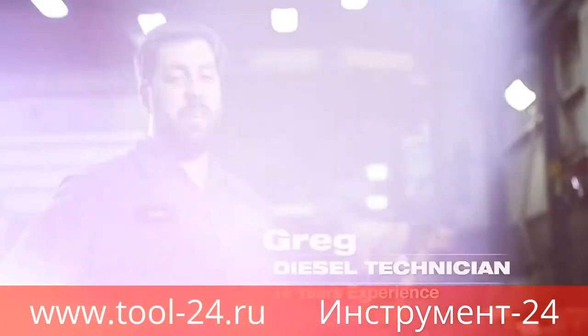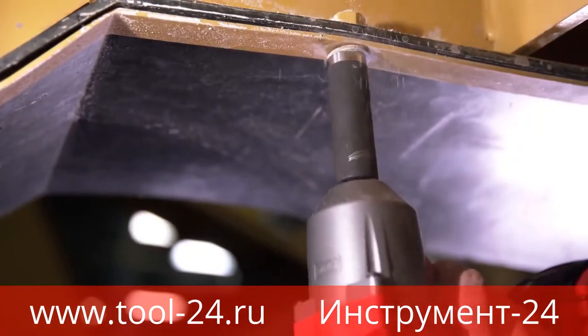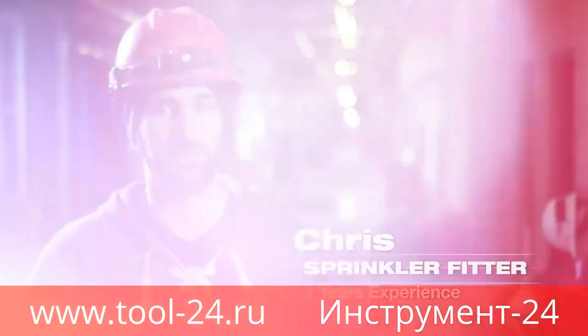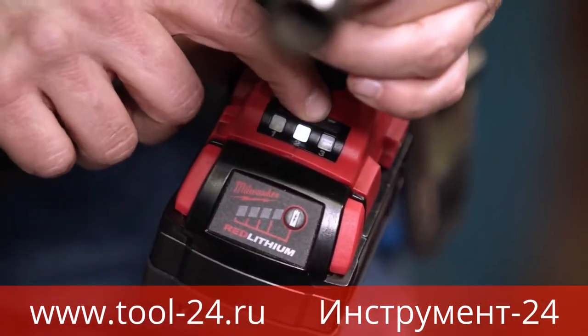With the Milwaukee Fuel Mid-Torque, I'm able to cut my time in half by not using my air impact wrench. You can just go out there and get it done quicker because of the cordless capability that it has. The Fuel Mid-Torque, like most Milwaukee tools, is really durable. I also like that it has three power settings.